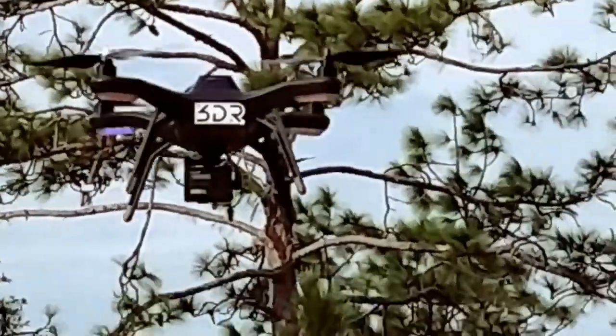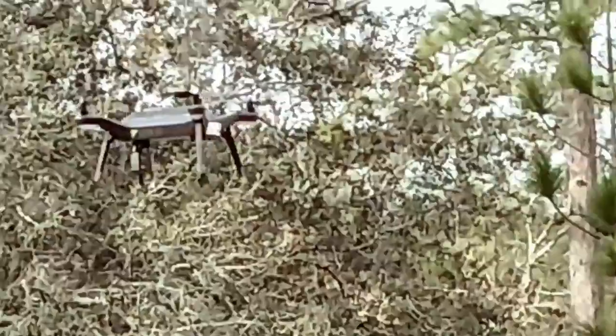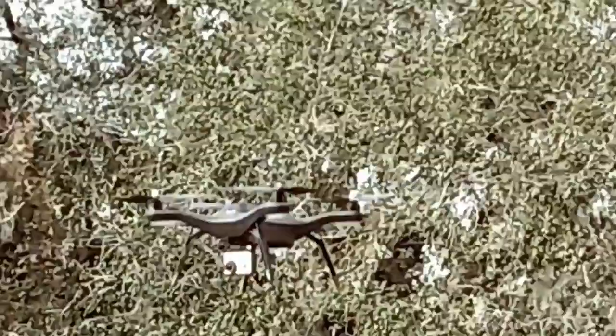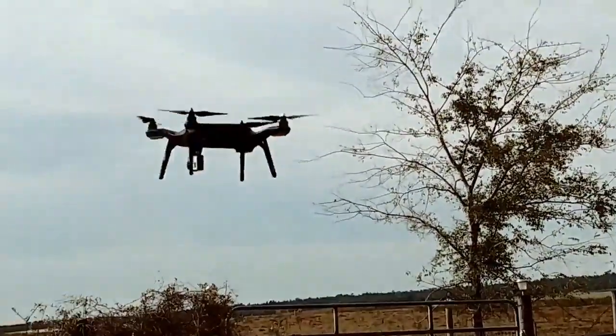Let's see if I can get 10 minutes out of this. I think I corrected the battery — I was only getting about 8 minutes out of it. But because of the low amperage draws on these motors, I think I'm getting better flight time, and so far this proves it right here.